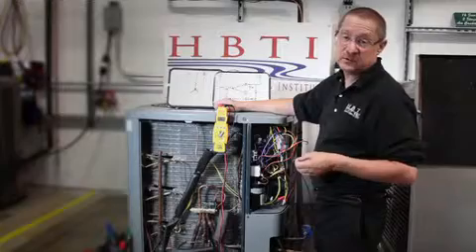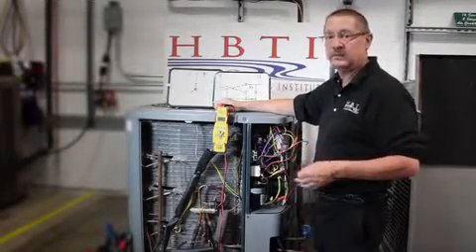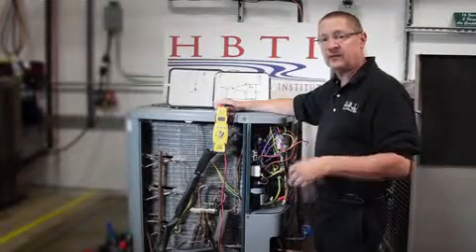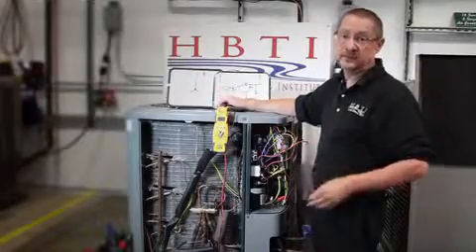On older R22 systems, maybe it's not the best idea to repair the system. It may be time — because of the refrigerant being phased out and the efficiencies — to upgrade that customer to a better system.